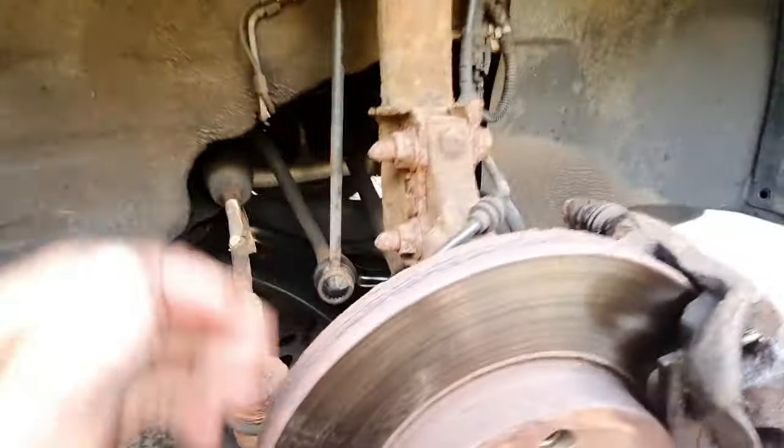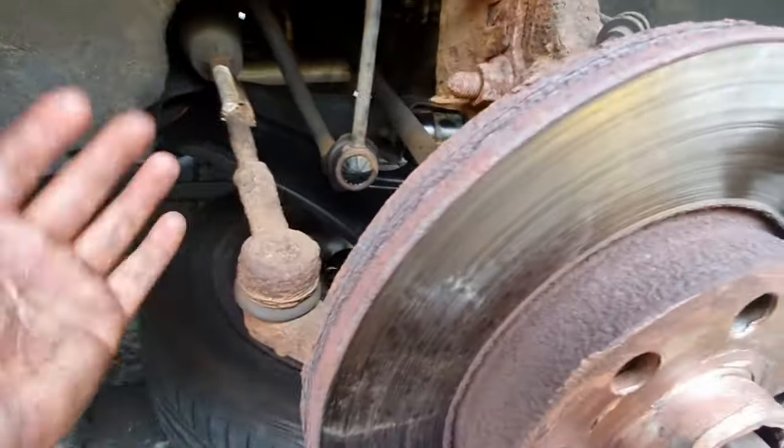You can see here how poor condition this one is - all this rust and stuff like that. But then when you compare it to my Subaru, how clean she is - oh, she's so pretty.